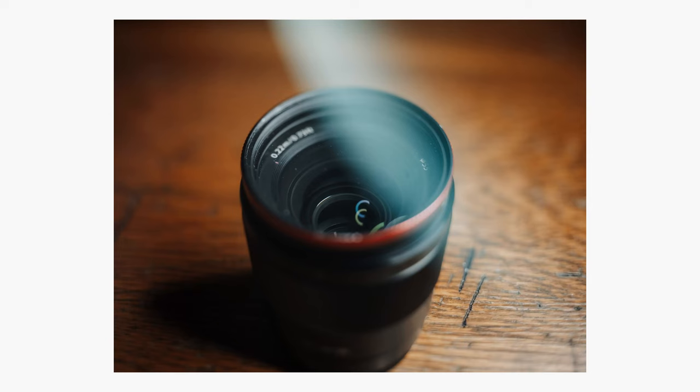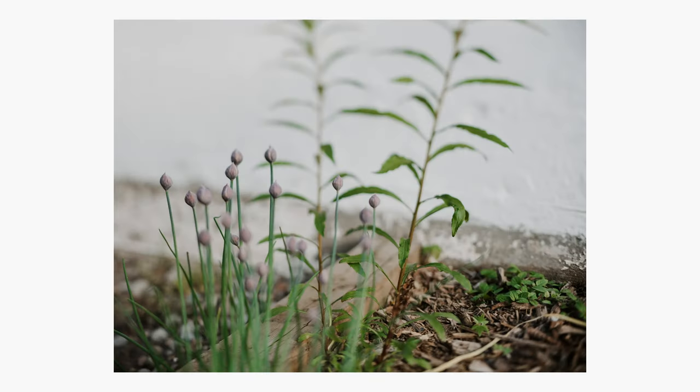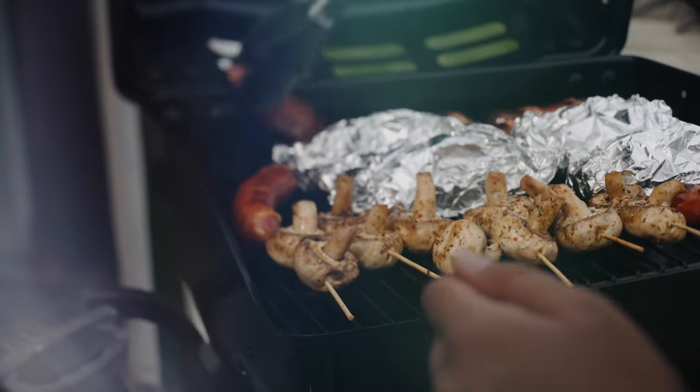Hey everyone, my name is Andrew Glanfield and in today's video we're going to be taking a look at lens whacking, or free lensing as some people call it. It's an awesome effect, it's actually really easy to do and to learn. I'm going to show you guys some of the things that I like to do, how I use it — once you know how to do it and practice it a little bit, you'll be able to use it for photo and video work.